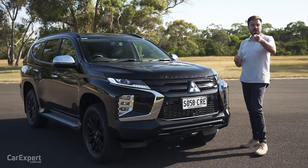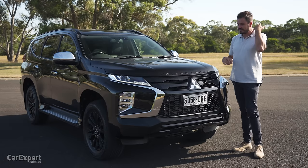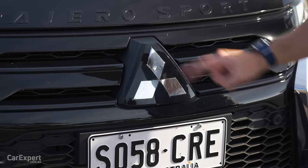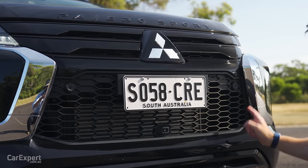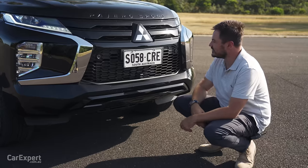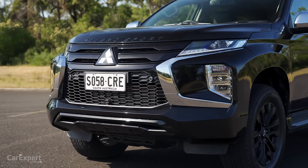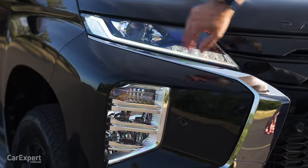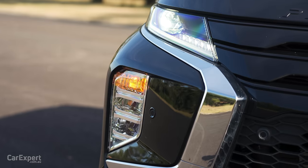Sorry about all the flies and noisy stuff in the background — it is summer in Australia, so sweltering heat and annoying flies. There's a big Mitsubishi logo up top, a camera for the 360-degree system, and a grille for that four-cylinder diesel engine. It actually looks really good in black; they've done a good job giving it a sinister look. Over on the side you have full LED headlights with LED daytime running lights, and the indicator is housed down the bottom.